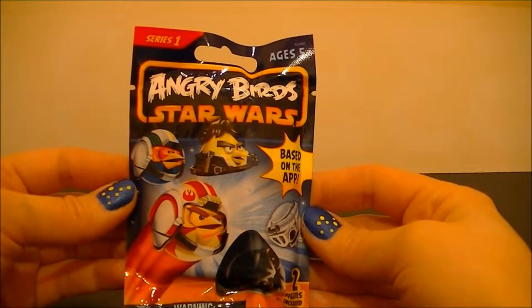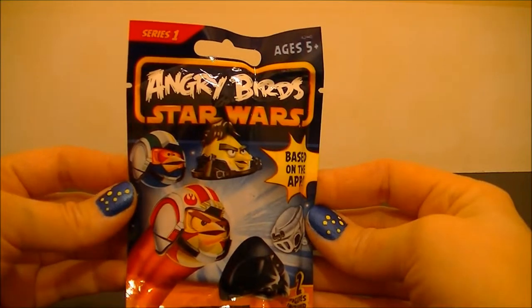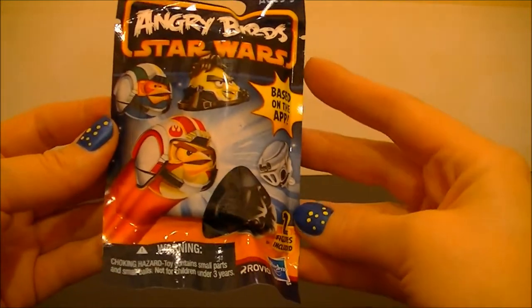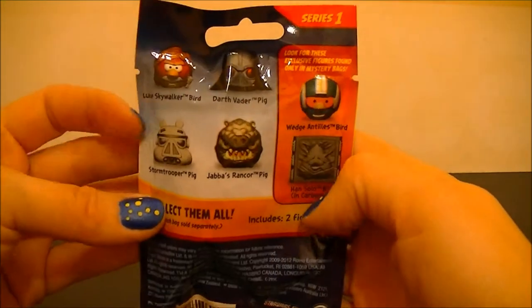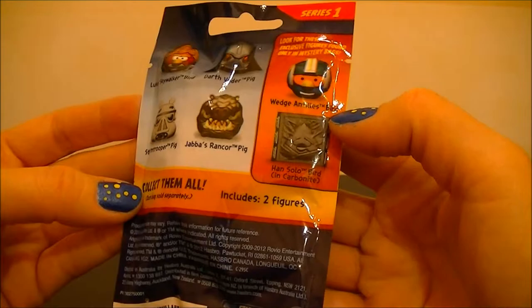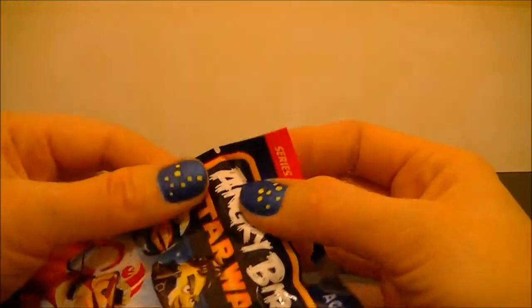Hello, BBC Collector here with Angry Birds Star Wars series one. It includes two figures, so let's open it up and see what's inside.